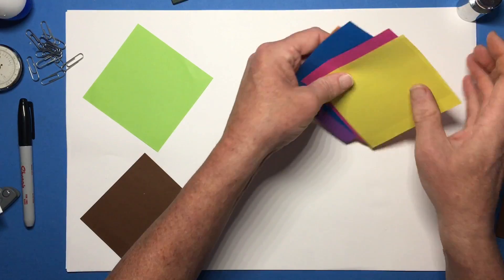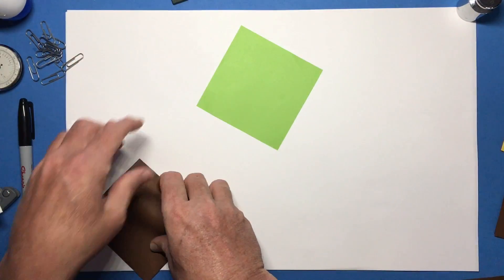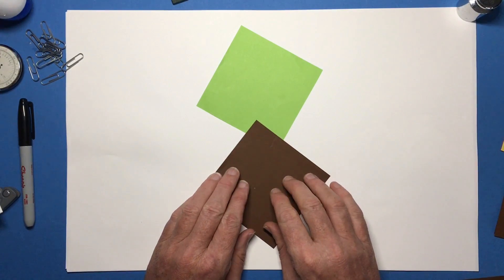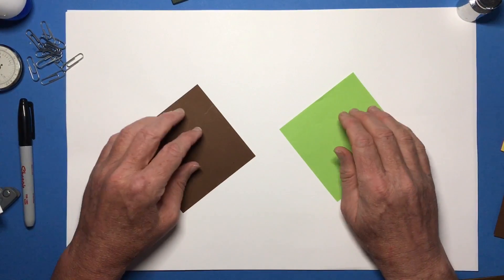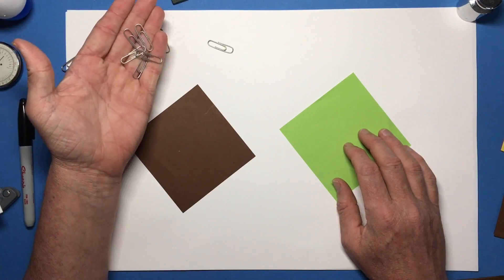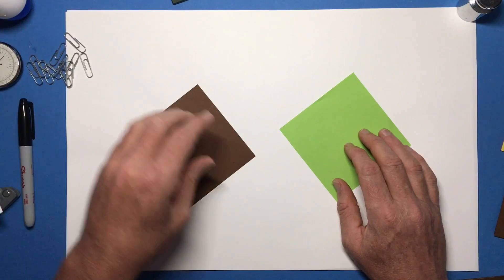This is a module construction. You need to build six modules and each module will have one of your colored pieces of paper and one of your hidden pieces of paper. The actual folding is pretty easy. The construction is where it gets kind of tricky, so you may want some paper clips on hand to help you with that.